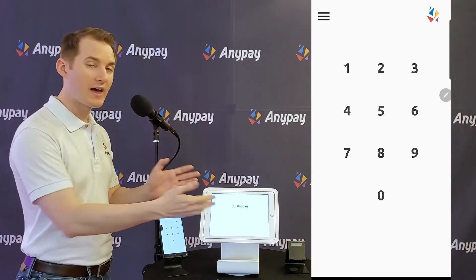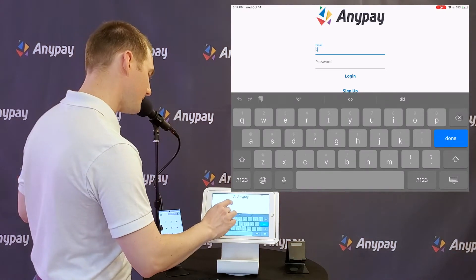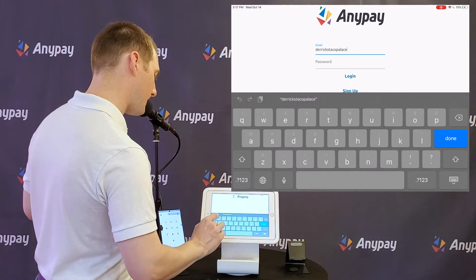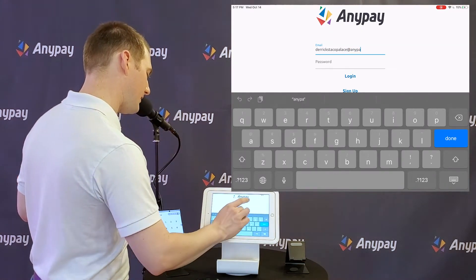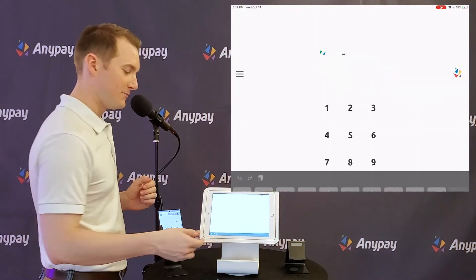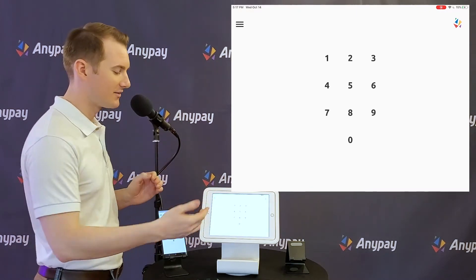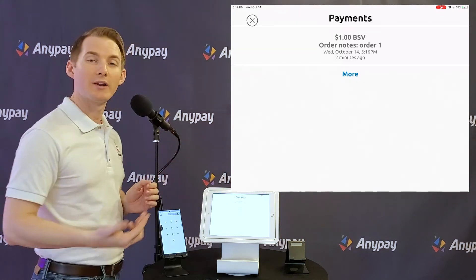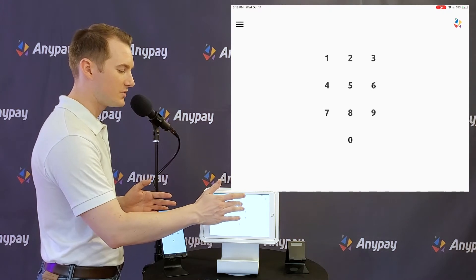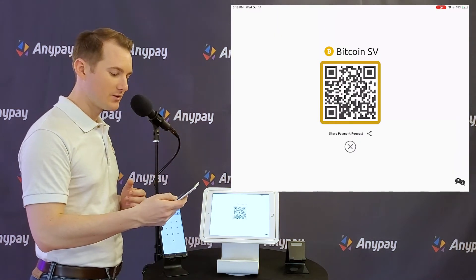Let's see what it looks like when we bring that over to our iPad. So now we're going into our taco stand, and we're going to sign in as the email we just created. You'll of course use your email. My password was QWERTY. Here I am — this is the same screen on two different devices. If we check our payments here, there's the $1 payment that I took. So this account has taken one payment in Bitcoin SV and it only has one coin type set.